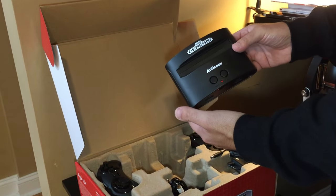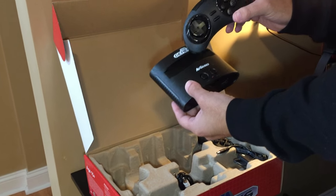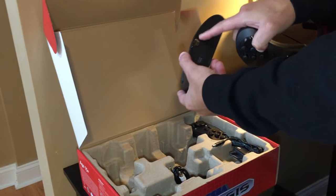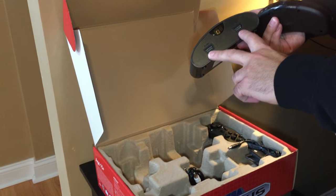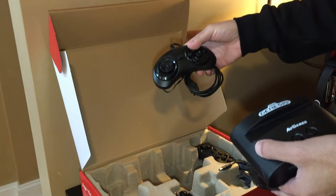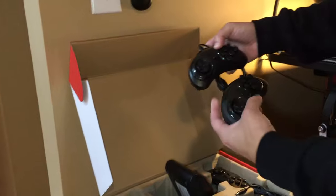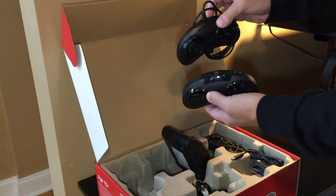So this is the console. It's really small — about the size of this reproduction six-button controller. This controller is infrared wireless, meaning it needs line of sight with the sensor here. There are also two legacy controller ports that take wired Sega Genesis controllers, either the originals or these reproductions from AtGames, which are exactly the same as the infrared versions but with the wire.